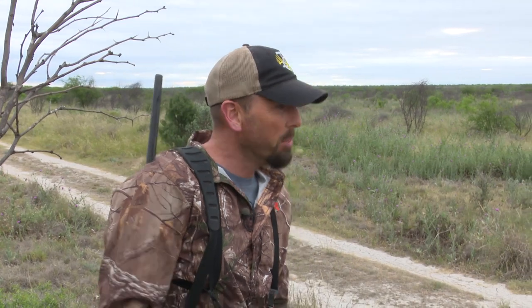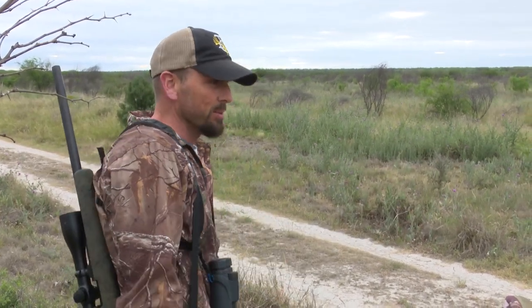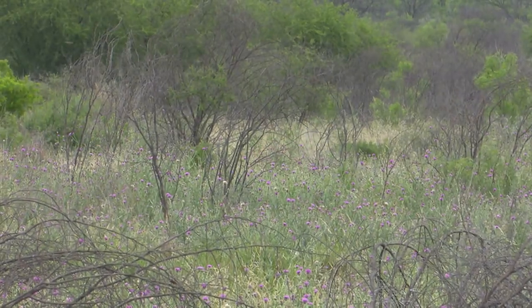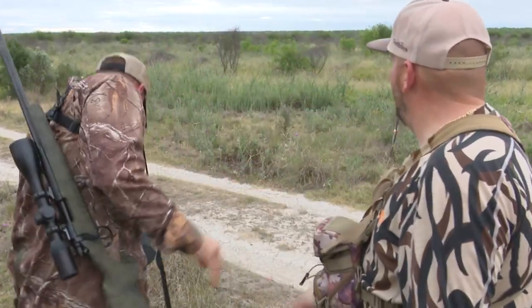Do you hear it hitting? That's the thing about with a bow — you can always see the arrow and you see the impact. With a gun it's like, boom, and the gun kicks, but that noise is unmistakable. Yeah, that was a wop for sure. TC Outfitters, baby. Let's go get a look at my first Aoudad.